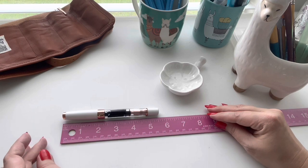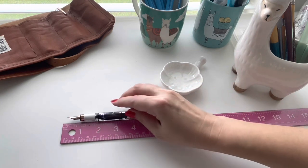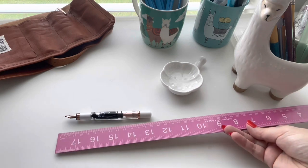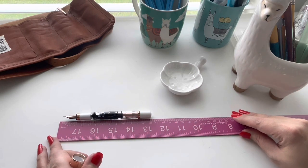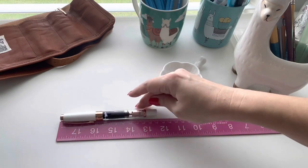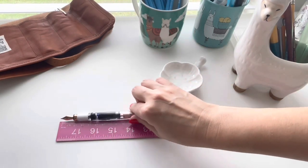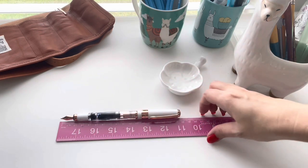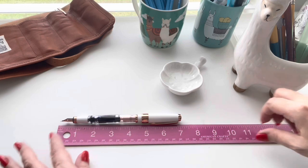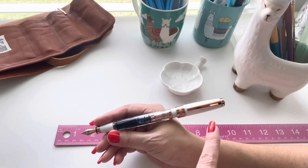With the cap on it is five and a half inches tall. Without the cap it is five inches tall, so in centimeters that is about 13 centimeters with the cap off, and 14 centimeters capped and closed. If I were to post it — which I probably would not — that would be extremely long at 17 and a half centimeters, or seven inches. If I tried to hold it posted it would be extremely top heavy because the cap is completely off my hand.